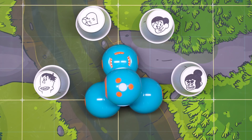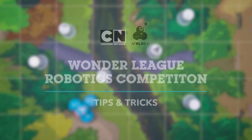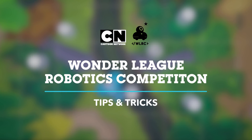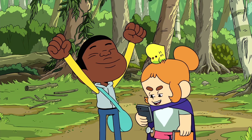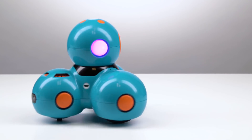Hey, Kreek Crew! Today we're going to hang with Craig, Kelsey, and JP as they help their new robot friend Dash complete his missions in the Wonder League Robotics Competition. Aw man, this is so cool!